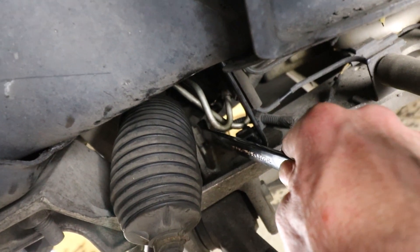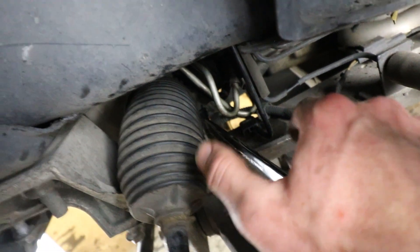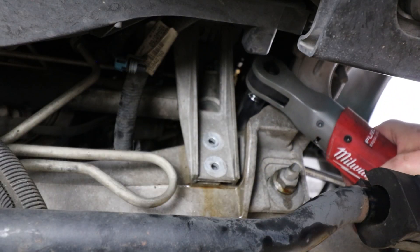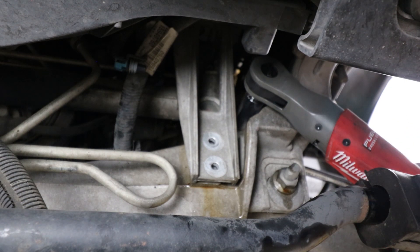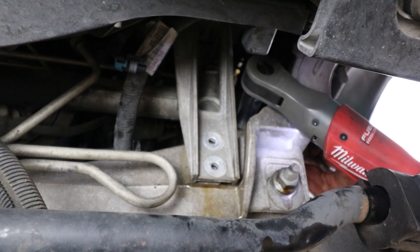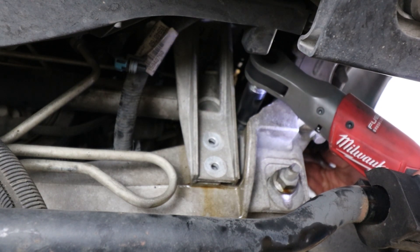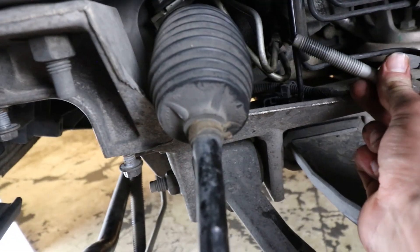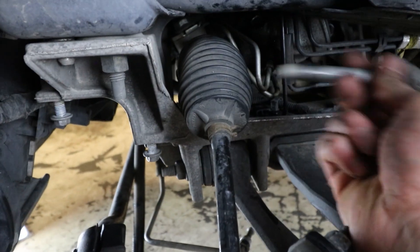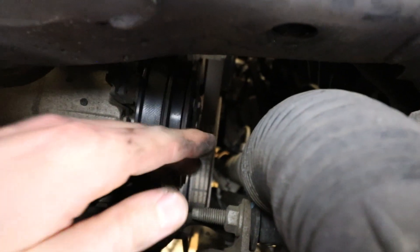The first bolt I'm going to go for is on the driver's side. You're going to take your 18mm, set it right there, come over to this other side and take your deep socket 18. I'm going to hold it from the other side and then hit it with the ratchet. The bolt will just pull right out the back. I did have to lift up on the steering rack just a little bit to get the threads uncaught. Over here on the passenger side, just going to do the same thing.